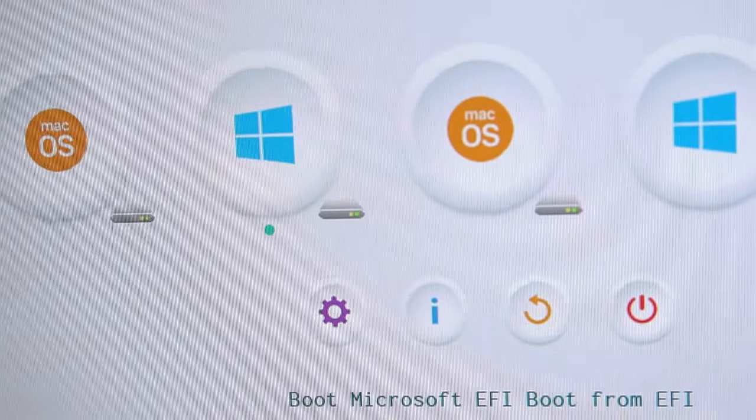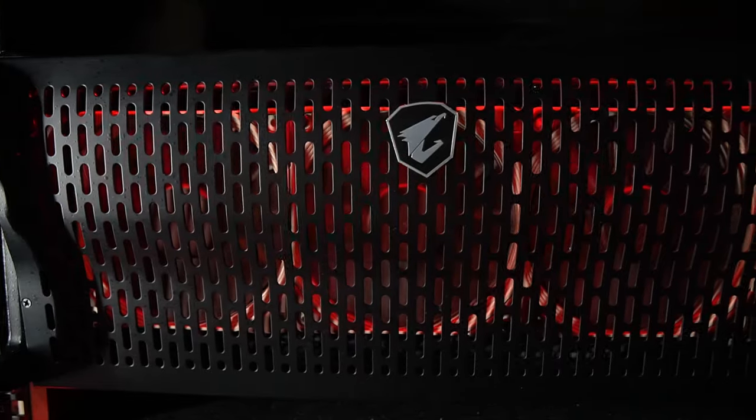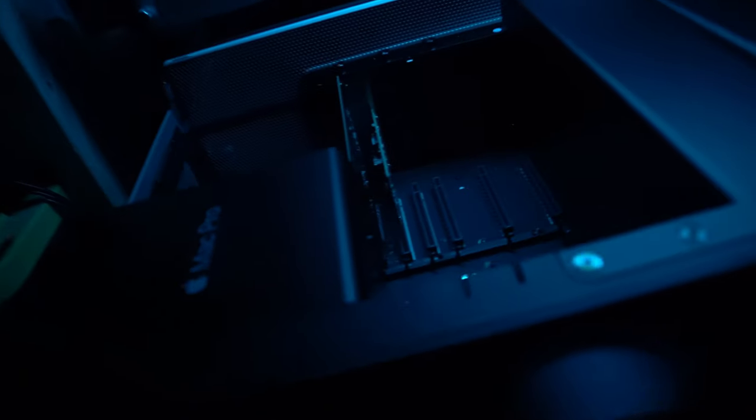DaVinci Resolve — is it better on Windows or Mac? And let's talk about how our $5,000 Hack Pro compares to our $10,000 Mac Pro 2019.